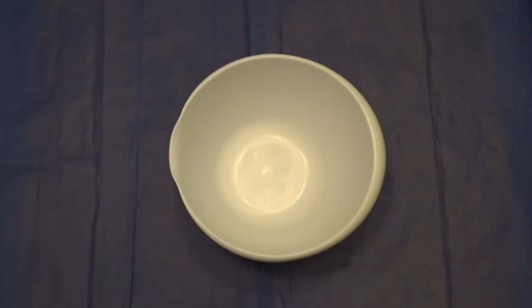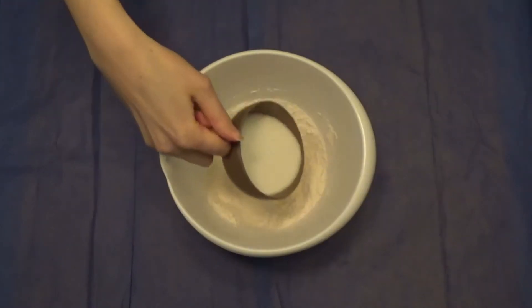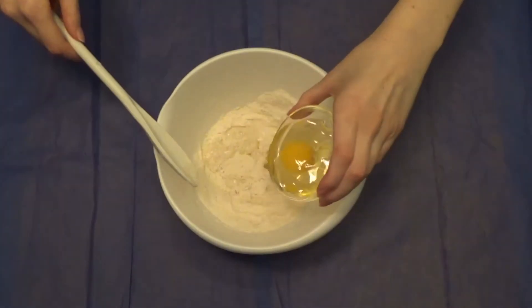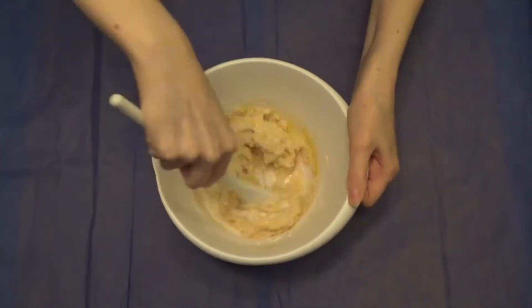First, you're going to put in your dry ingredients and then your wet ingredients. Mix the flour, baking powder, salt, and sugar together. Next, put the buttermilk, melted butter, egg, and vanilla extract in and mix until evenly combined.